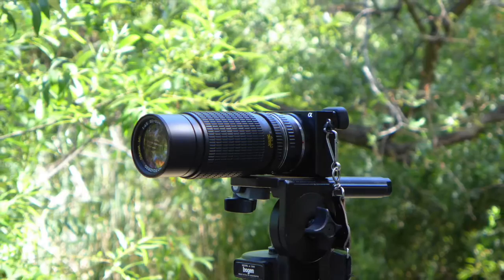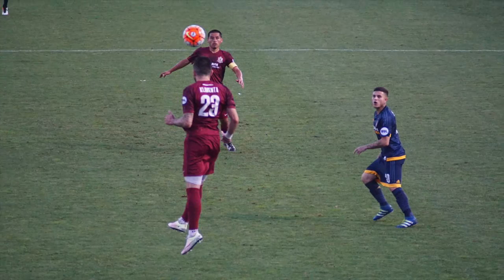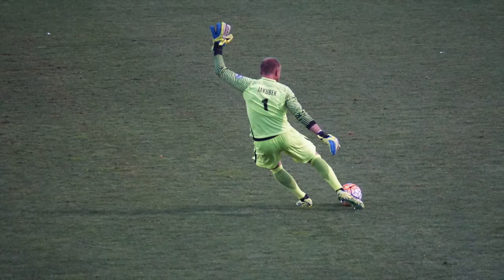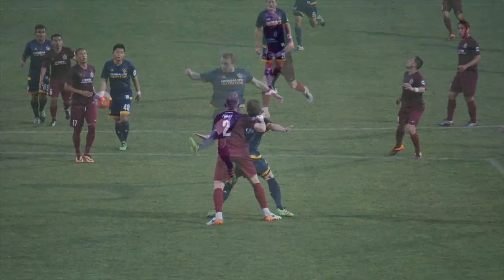With the APS-C crop factor, this lens becomes 120mm to 307mm, so I thought that might be a pretty good range to go shoot some sports. Now, manually focusing sports and action becomes really difficult, and this lens isn't super fast either, so it needs lots of good light. I went to a soccer game at night, so maybe not the best choice of sports to shoot, but I wanted to give you an idea of what the reach looked like. You can get right there on the field, and it looks pretty dang good — you can at least get close to the action.